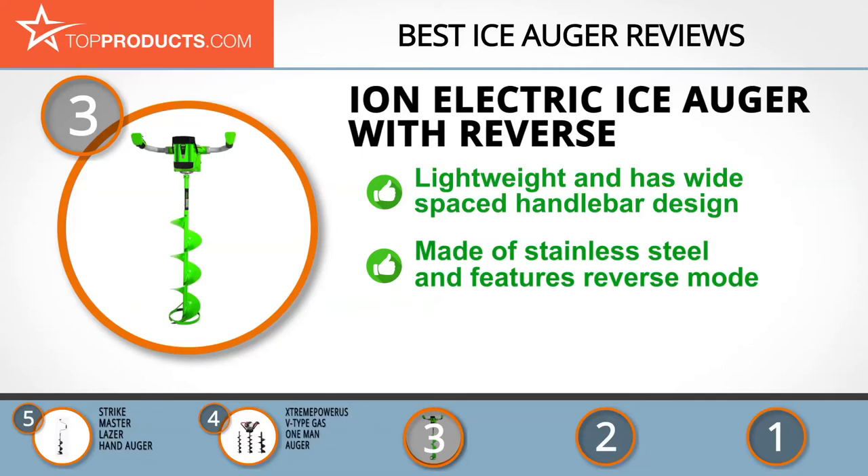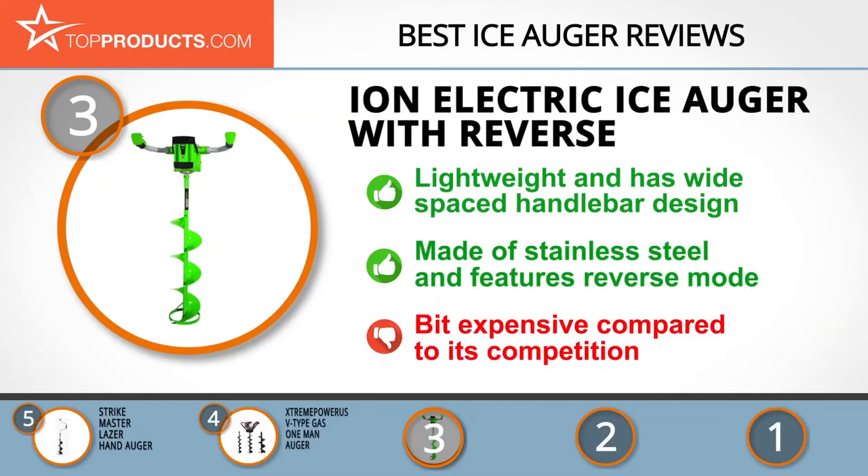The ION 40-volt electric ice auger is lightweight at just 21 pounds and boasts a wide-spaced handlebar design complete with a large trigger button for ease of use. Measuring 46 inches with the included extension, this ice auger is crafted of stainless steel and features a reverse mode that eliminates the need to clean the hole after drilling. However, it is a bit expensive compared to its competition.